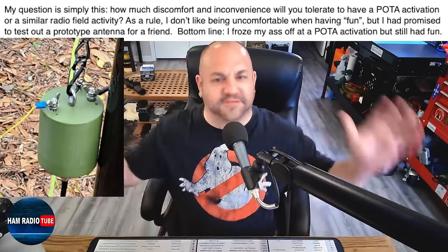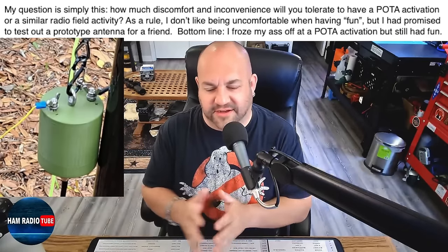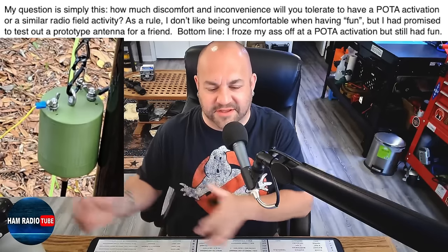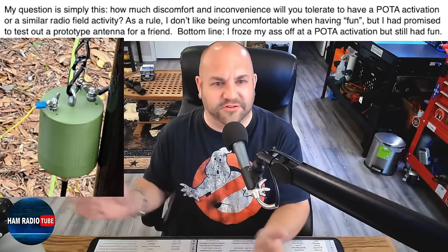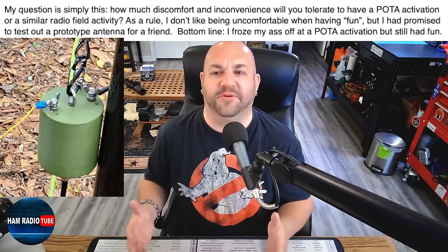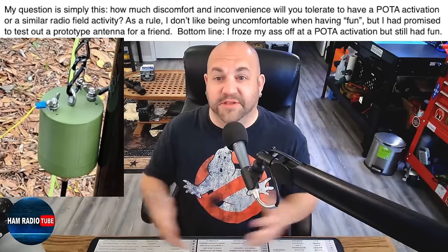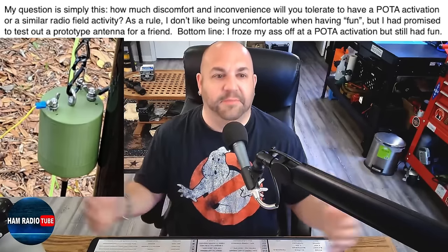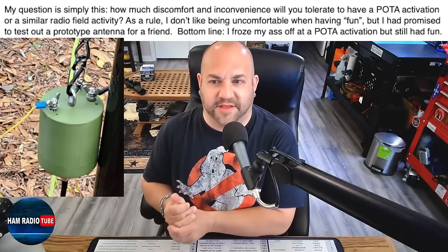Next, we've got a question about comfort levels and POTA activations. This viewer lives in Georgia and goes to a park about 10 miles away. The weather can change quite a bit, and he's talking about activating right on a river. His question is: how much discomfort and inconvenience will you tolerate for a POTA activation or similar radio field activity? He says as a rule he doesn't like being uncomfortable when having fun, but he had promised to test a prototype antenna for a friend — and bottom line, he froze his ass off at a POTA activation but still had fun.